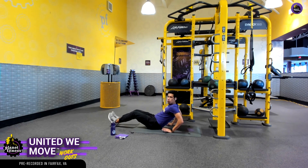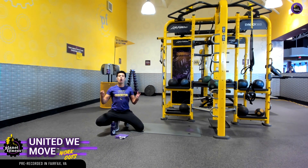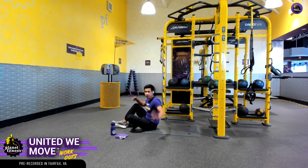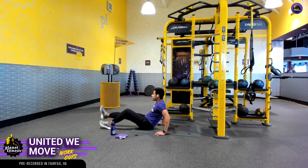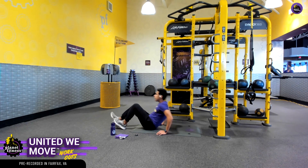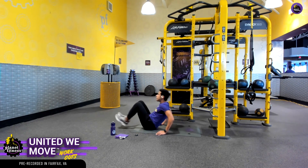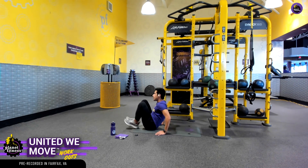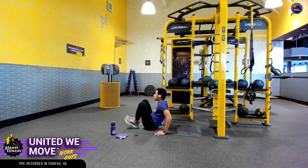From those three modifications — the standard sit-up one, the one with our arms, and the alternating — let's go ahead and pick which one's going to challenge you the most while being the most comfortable and effective. If you want, you can alternate between those, and after every 15 seconds or so, switch and progress to the slightly more challenging one. That's a really good way to advance to those harder ones.